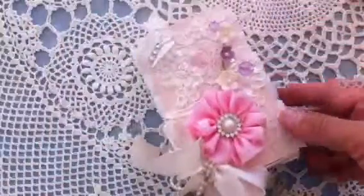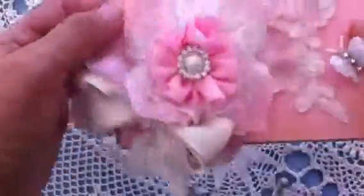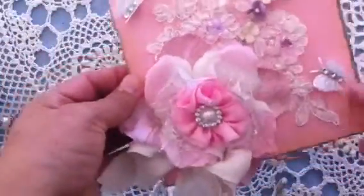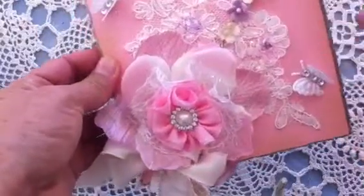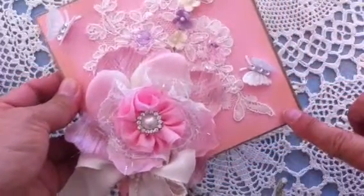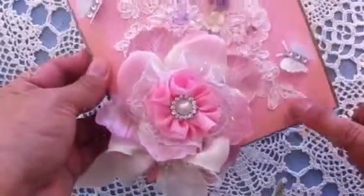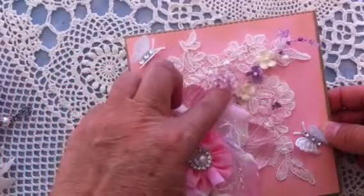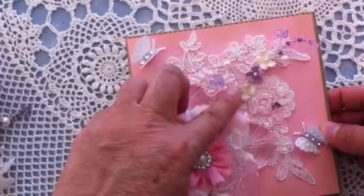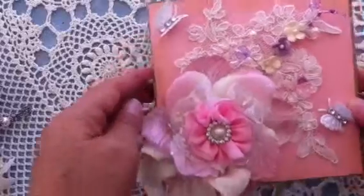This is the trinket box and then the matching card. I used one of the Recollections cardboard cards and just put some pink cardstock on top. All the edges I did with tea dye ink from Tim Holtz. I also added a wedding appliqué with this Ashland beaded spray and the prima flowers, and then another butterfly at the corner.